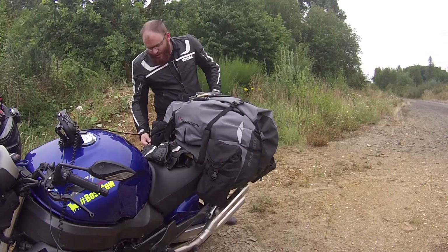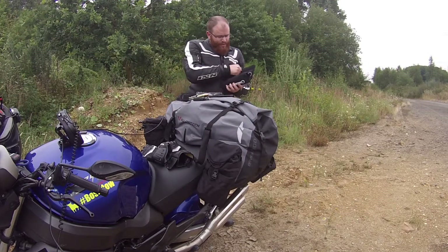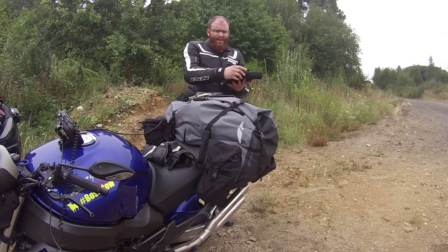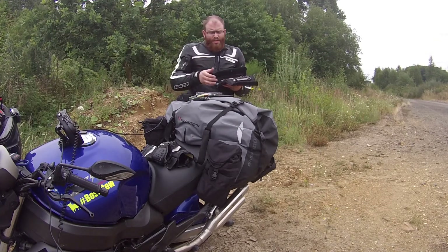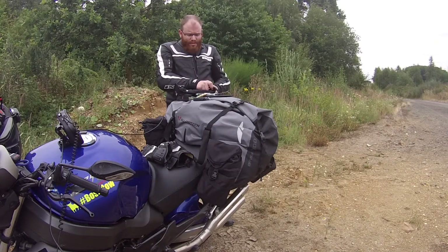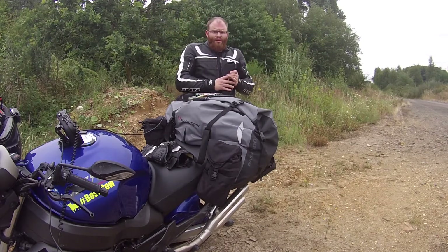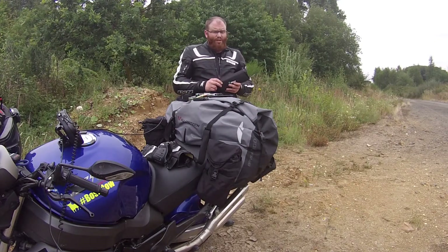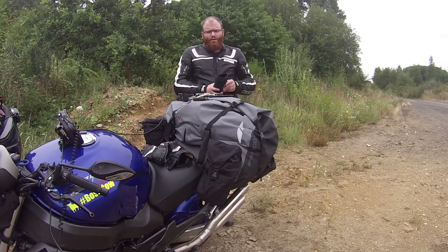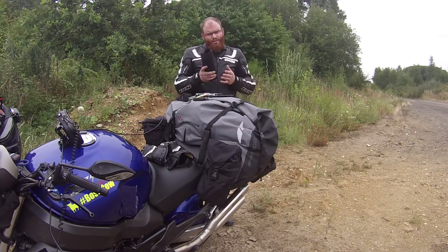Was ich auch immer dabei habe, speziell jetzt in diesem Fall, ist mein Wera Joker Satz. Man hat Gabelschlüssel und Ringradschlüssel dabei, somit kann man einiges am Bike auf die Schnelle machen – zum Beispiel Scheinwerfer einstellen oder Spiegelarme festziehen, wenn die sich nach längeren Autobahnfahrten lösen. Dann der Wera Steckschlüssel Satz mit Ratsche und Verlängerung – der hat über die Verlängerung genug Hebelarm, um zum Beispiel die Hinterradmutter zu lösen und das Kettenspiel einzustellen.